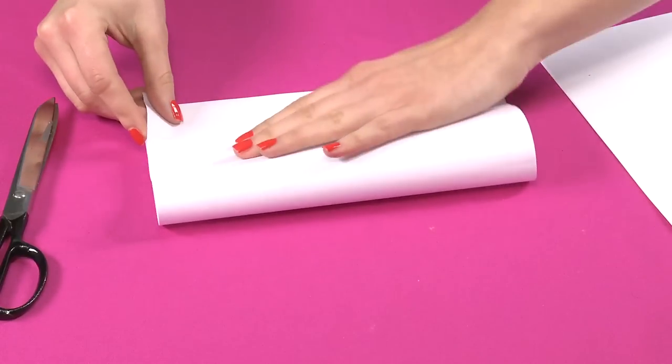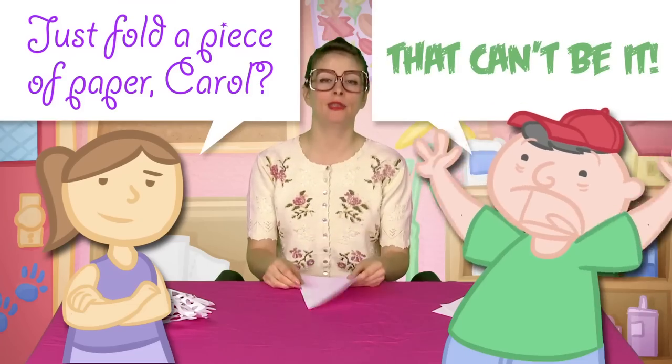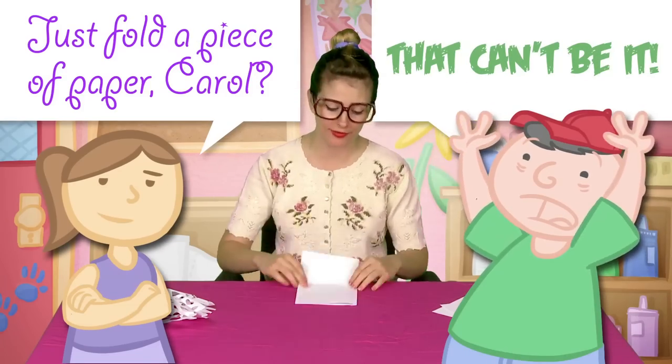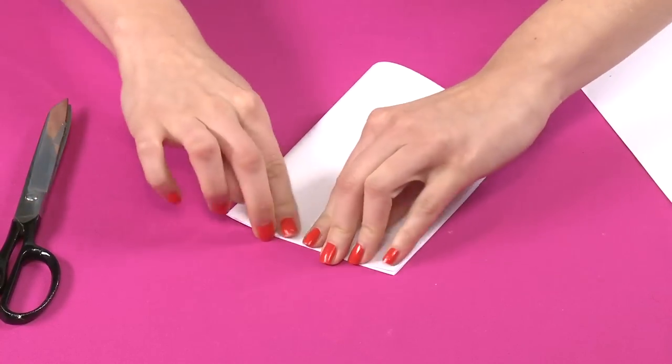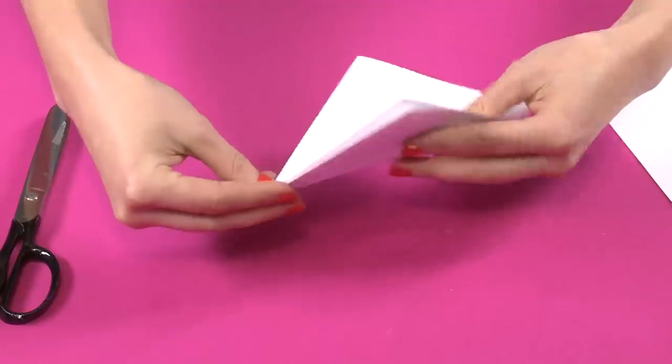So you take a piece of paper and you fold it. Just fold a piece of paper, Carol? No, that's not it — you gotta do more. You gotta fold the paper one more time. So your first two steps: fold the paper, fold it again. What's the third step? Fold it one more time.